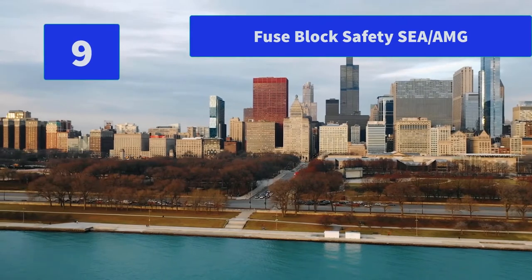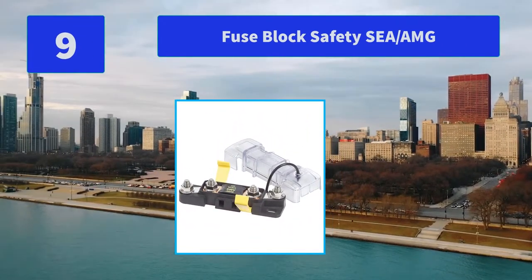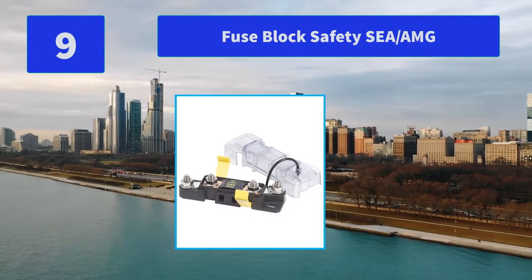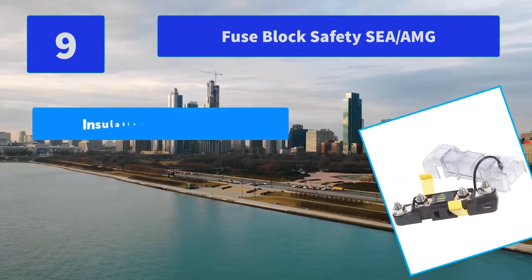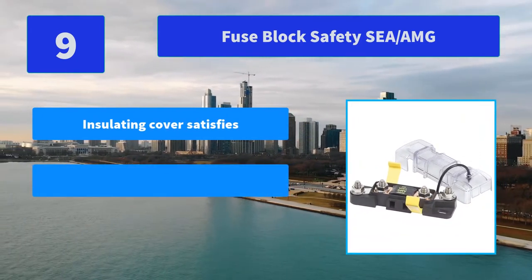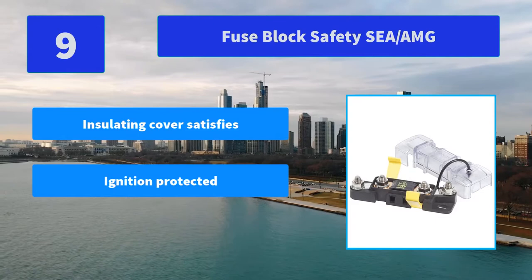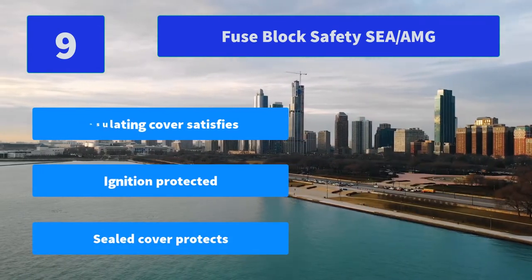Number 9: Fuse Block Safety C-AMG. Ignition protected for installation aboard gasoline or diesel-powered boats. Sealed cover protects fuses from the harsh marine environment. Main features: insulating cover satisfies requirements, ignition protected, sealed cover protects fuses.